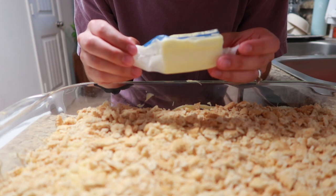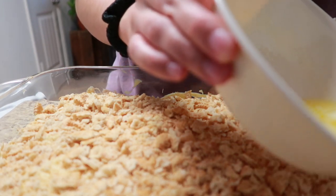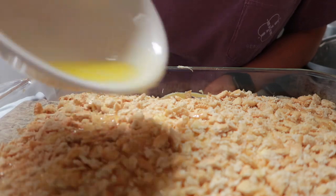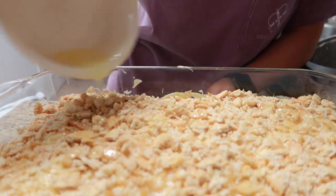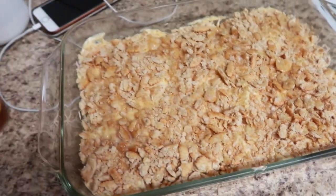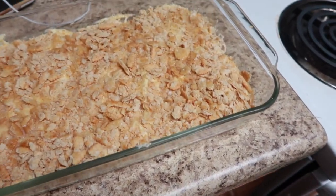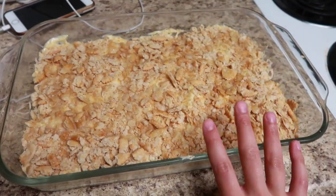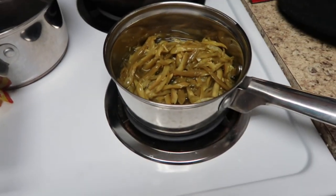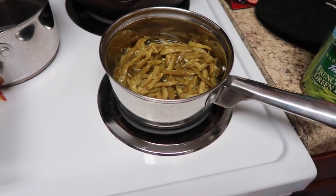Now melt your half a stick of butter in the microwave and then pour it all over your casserole. It should look something like this. We're going to put it in the oven at 350 degrees for about 20 to 30 minutes. You don't want to cover this — you want to get all the Ritz crackers nice and brown. While the chicken is in the oven, I'm going to heat up a can of French style green beans, just keeping it easy.